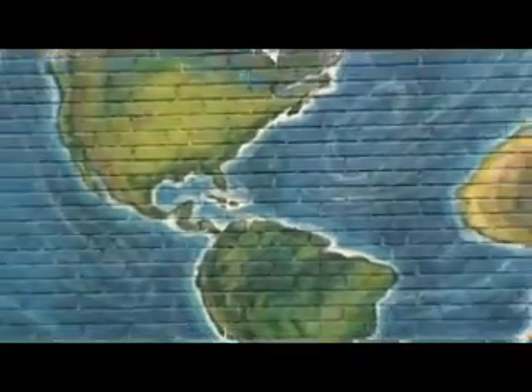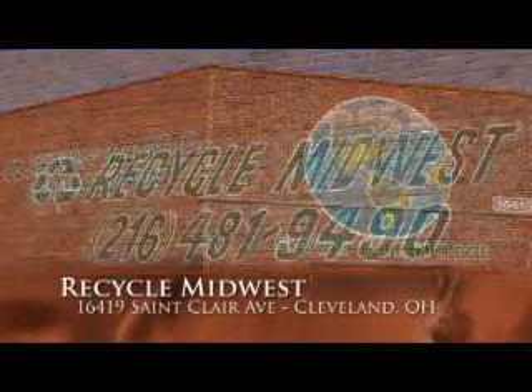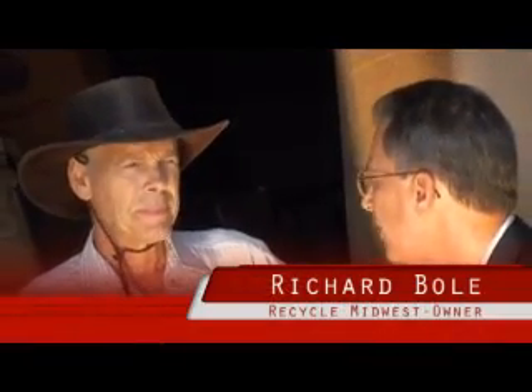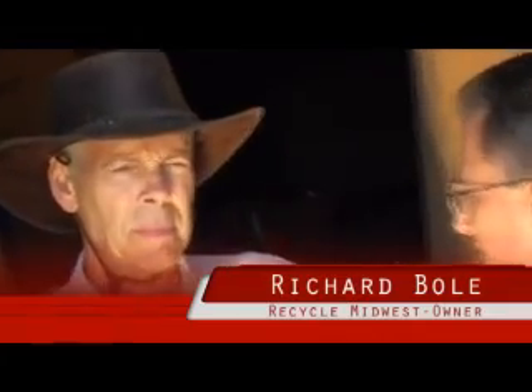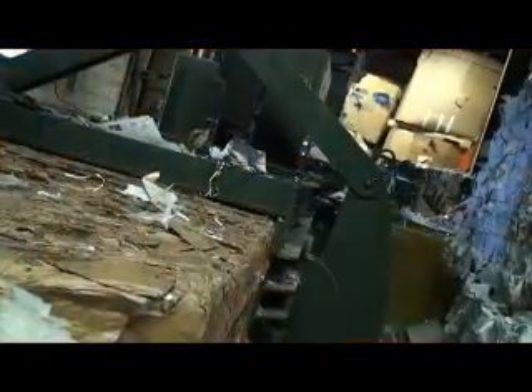Is trash recyclable? Let's find out. Richard, tell me a little bit about what you do here in your recycling business. Well, we have trucks. We pick up recyclable materials — now over 35 different items — bring them back to our plant, sort them, densify them, which means bale them, and then try to sell them into the world commodity markets.